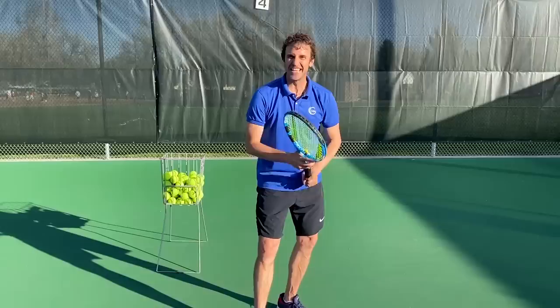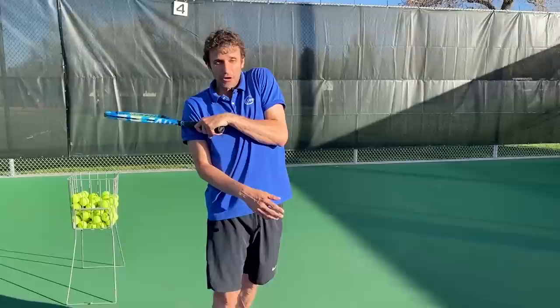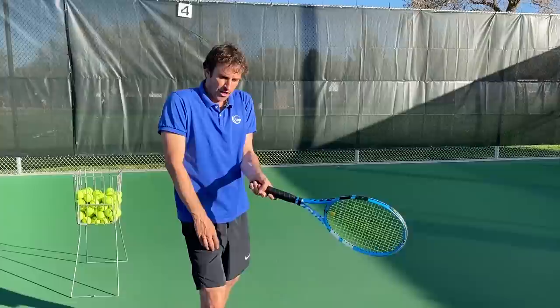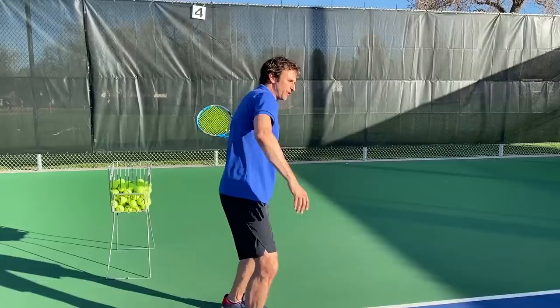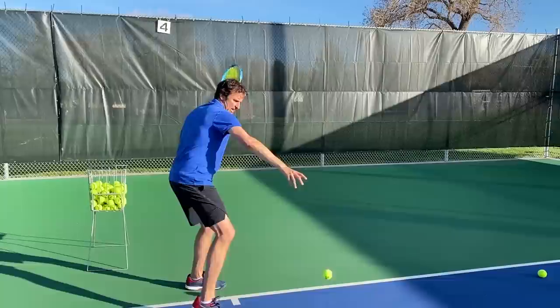That's step number two. Step number three is all about the finish. When I talk about the finish, I'm not talking about swinging like this, which is what we see a lot of club players do. If you're too close at contact and not throwing your hand out to the ball, you'll end up swinging like that — we want to avoid it. So if you're throwing your hand out, at the very end of the swing you've got to get that racket out in front. Throw your hand out and finish — watch where my hand is. That's a high finish right here.